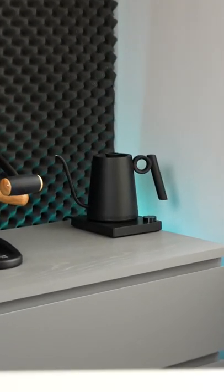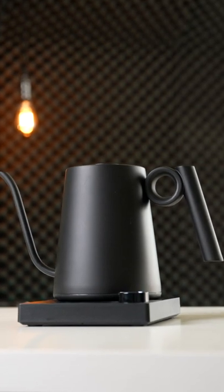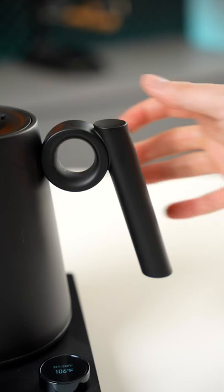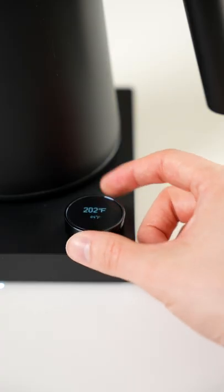In the background of some of my most recent videos, you might have noticed a new kettle. This is the O-Kettle, and they're just in the final hours of their Kickstarter campaign. It has a pretty unique handle design and a digital display built into the control knob.